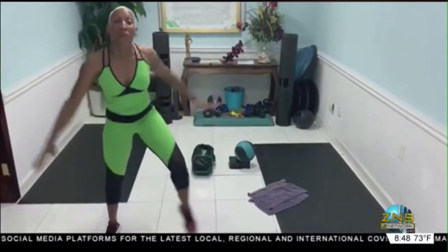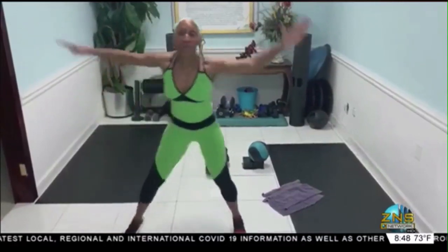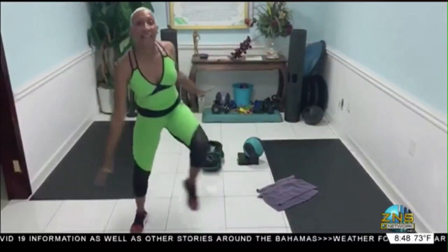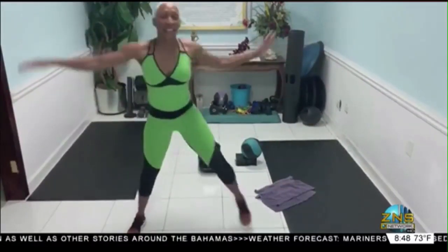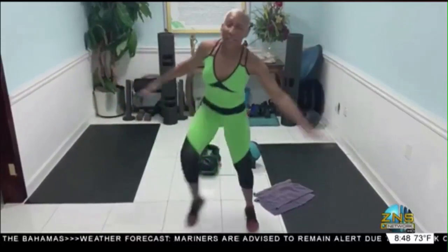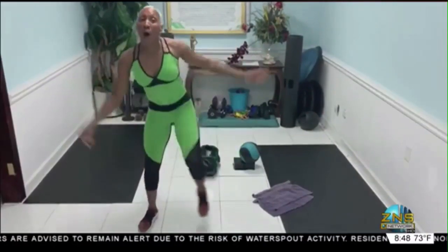Add your foot forward. Bring it right here. For ten, nine, eight, seven — yeah — six, five. We've got a warm up. Four, three, two, and one.